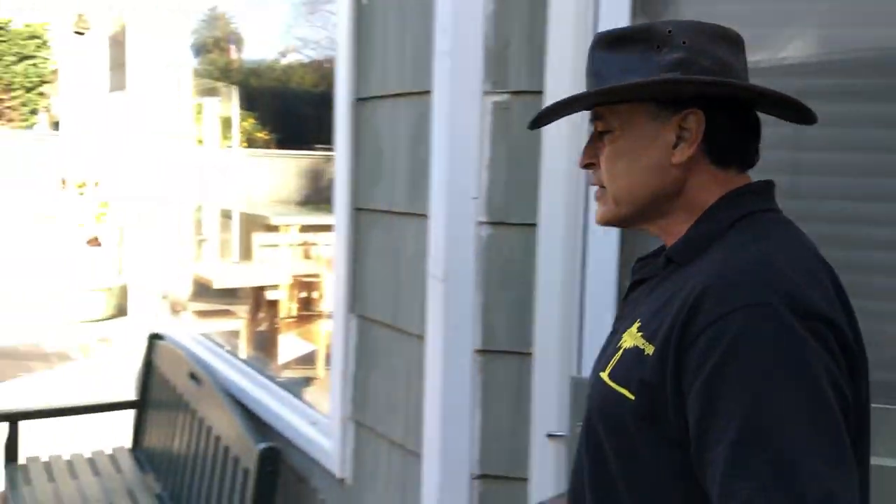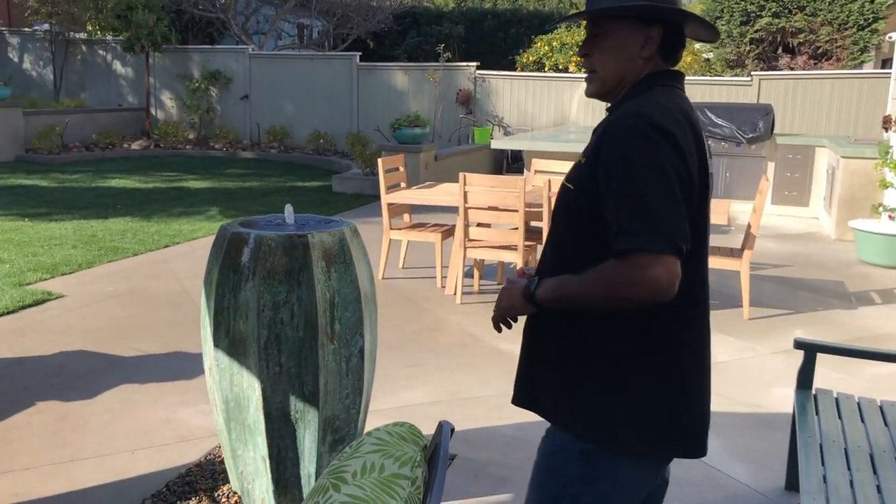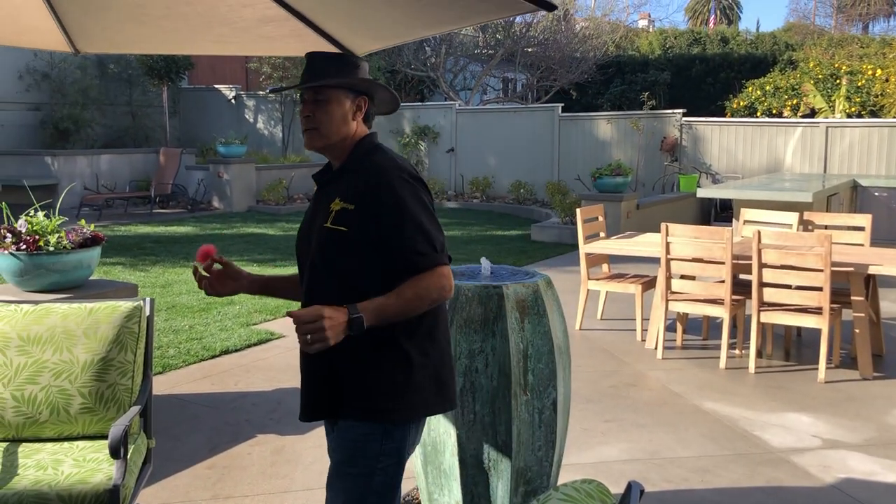This is Mike with Enviroscape LA. I just want to say that there is hope for your yard. For more information, give us a call or visit our website at www.enviroscapeLA.com. Take care.